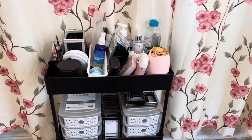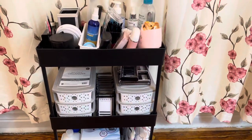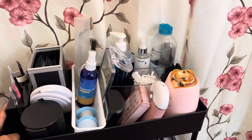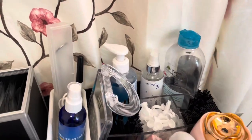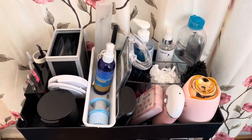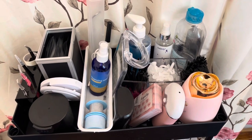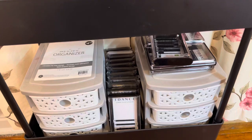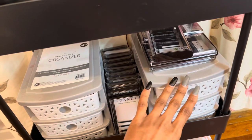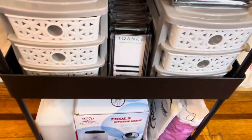This is a complete view of my lash cart. Honestly, I do want a bigger one, but this one is from Amazon and it's black. Everything is pretty much black or pink with a little bit of white — those are my colors. Everything on the top is things I need to be able to reach easily. The second row is all of my lash trays, and the storage units are from Five Below — they're $5. I have some overflow, but we'll get into that.